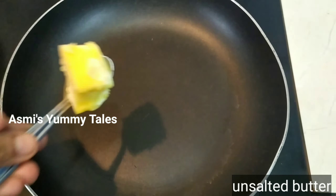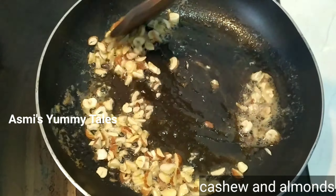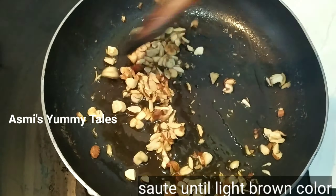I put a little butter in the pan. I put a little oil in it. I put a little cashew and a little carrot in order to get a little carrot.